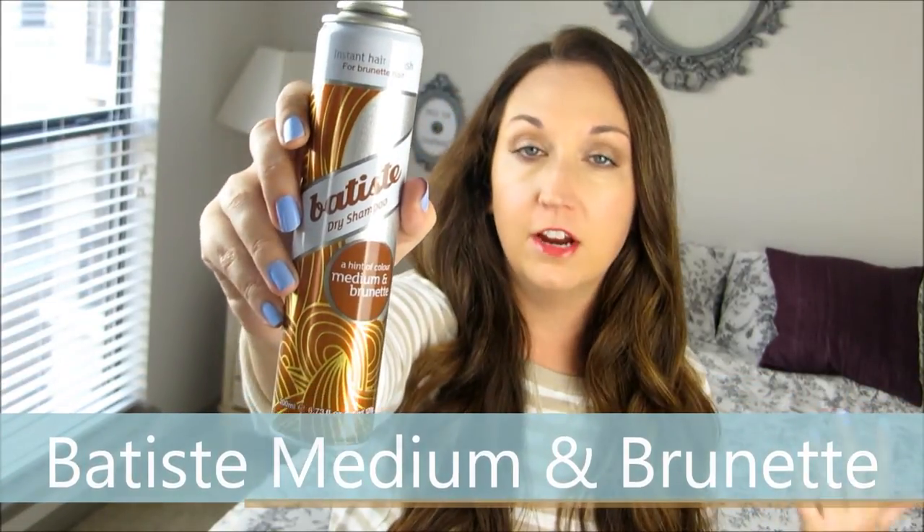So if you have red hair, brunette hair, or dark brown hair — this one is medium brunette — it's going to be wonderful and you won't end up with white all in your hair, which I'll give you some tips on in just a moment. I've been loving this one.